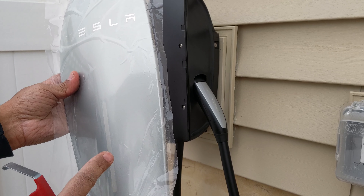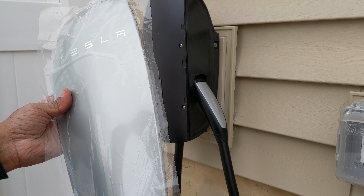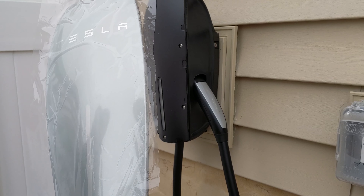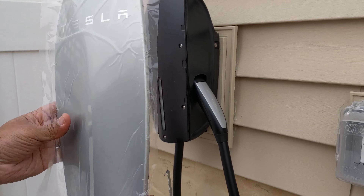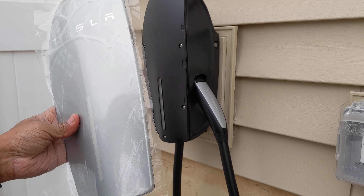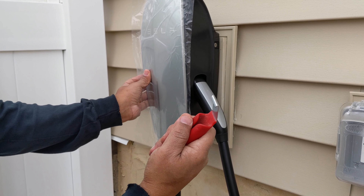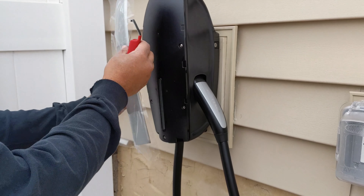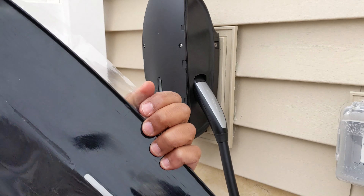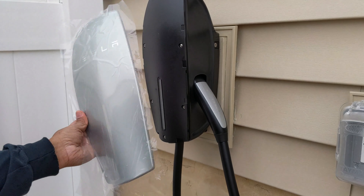You run the risk of cracking it. I saw one of the videos — I think it was Rich Rebuild — he was repairing his Tesla charger and ended up cracking his. So when you take this off, get one of these or get something like a flathead and just slide upward and it'll pop these tabs to get this cover off. That's what I did to get it off without breaking it.